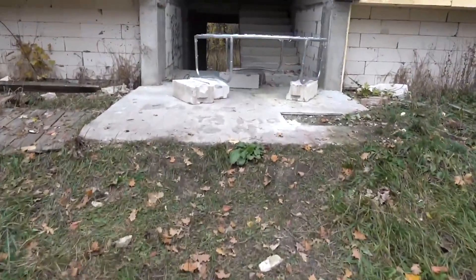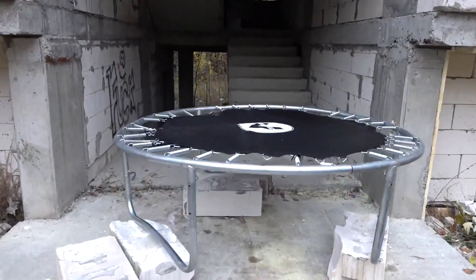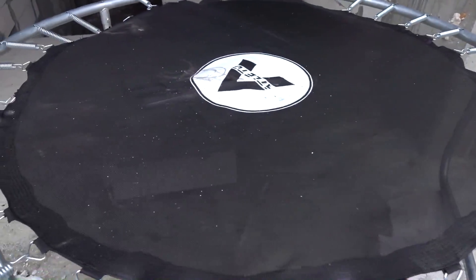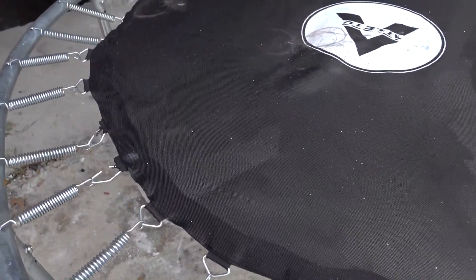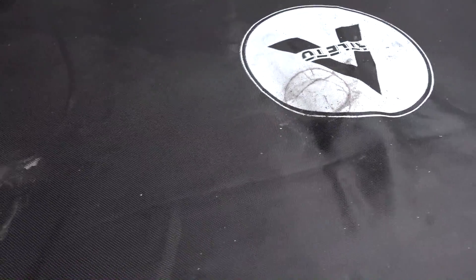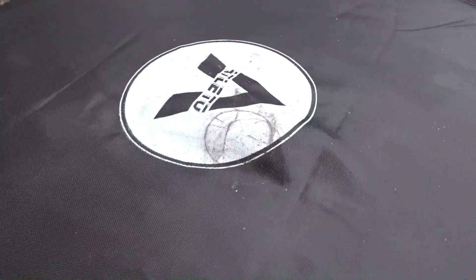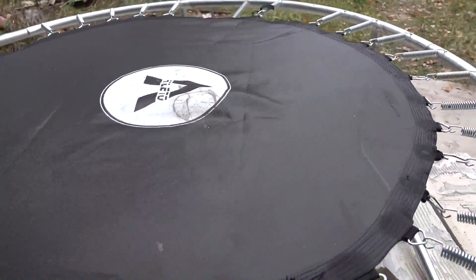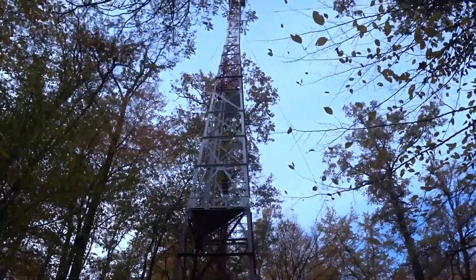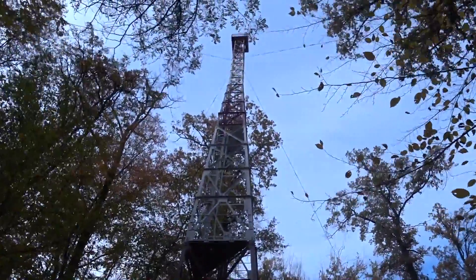Guys, this trampoline does not break anything — either with a kettlebell or with liquid nitrogen. And I'm really thinking about dropping a kettlebell on the trampoline from a 40-meter tower. I don't know how to lift the kettlebell to the top, so I'm still thinking about it.